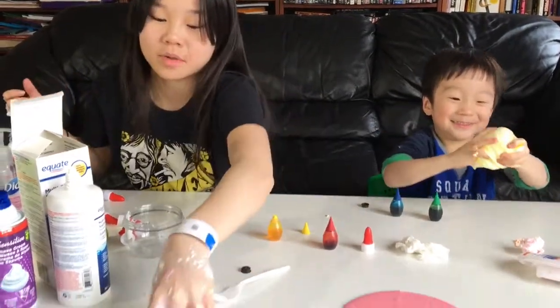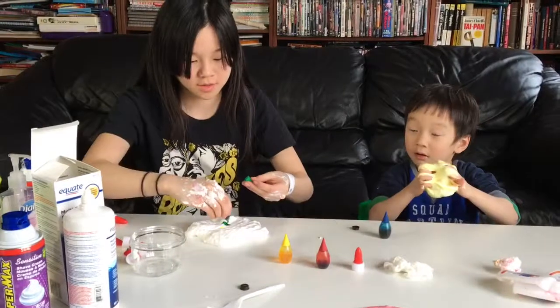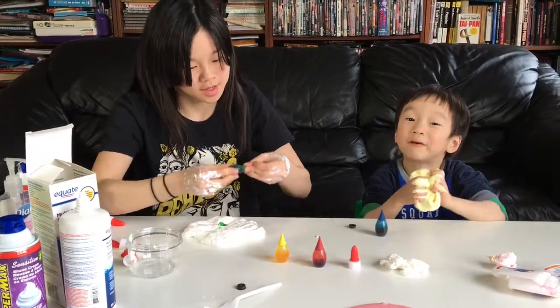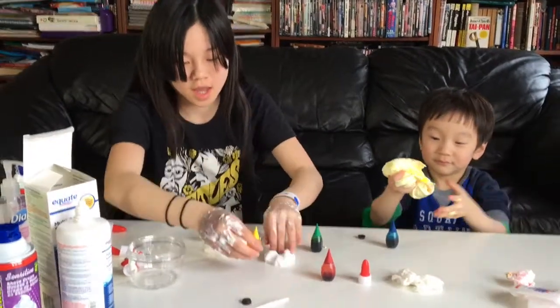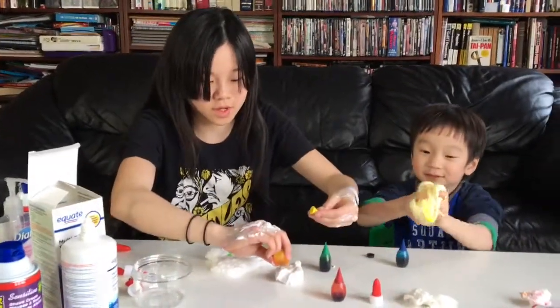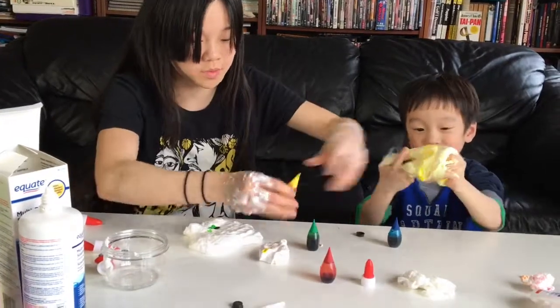And I'm going to mix the next color — green. Green is my favorite color. And here I'm actually going to show you guys how to make green out of yellow and blue.